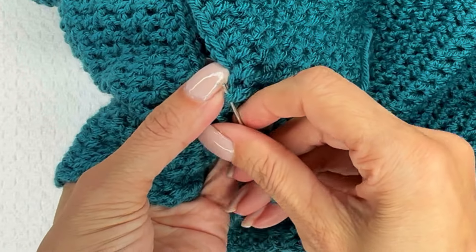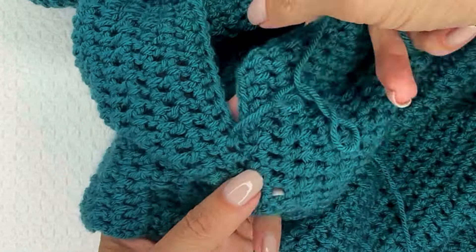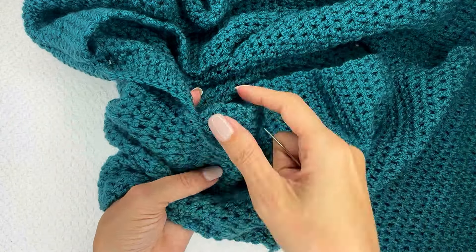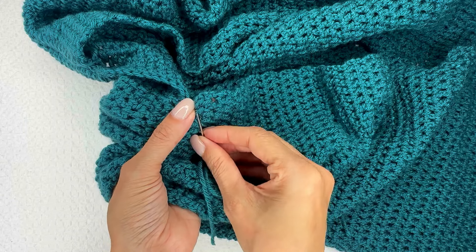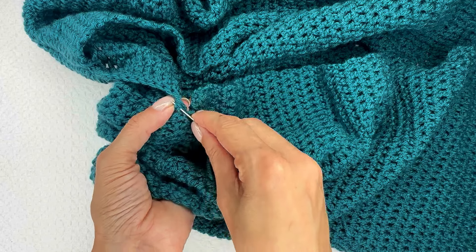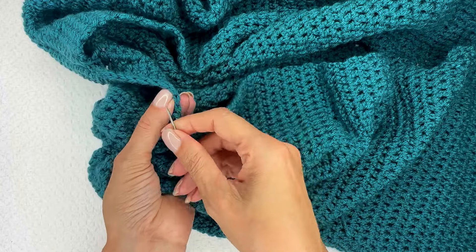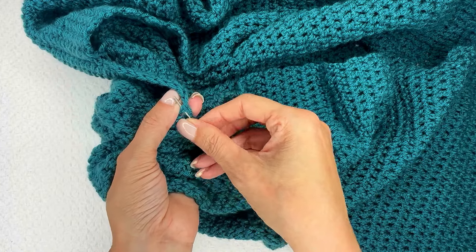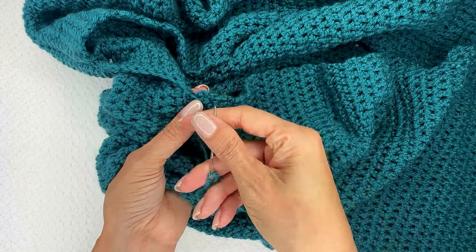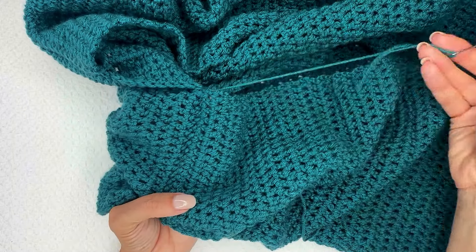For this cardigan I'm going to seam the entire length all the way to this corner. This seaming technique works great for seams like shoulders, or things where the nice edges of crochet are touching — granny squares would be a great thing to use this method on as well. Anything where the two nice edges of crochet are butted up against each other, like a shoulder seam like we are doing here.